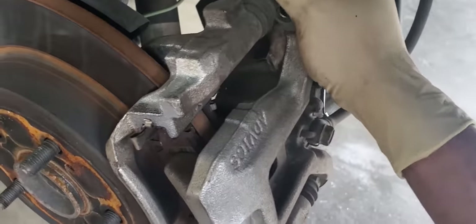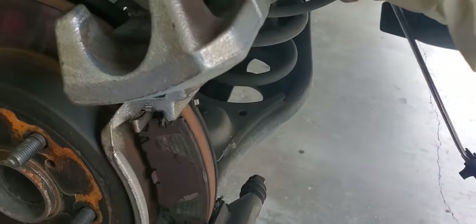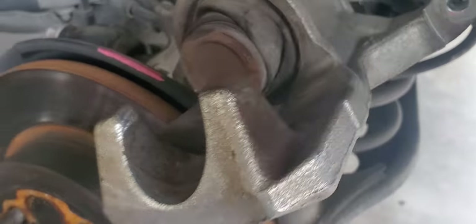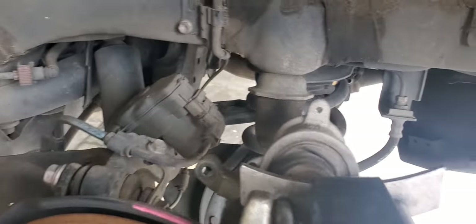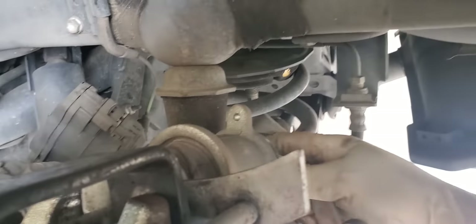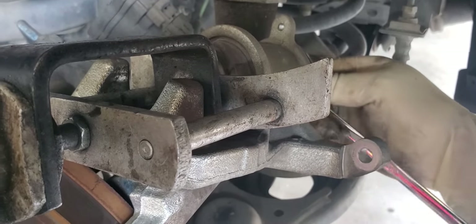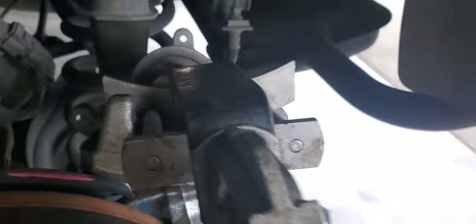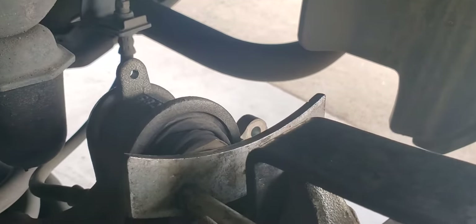As soon as you start breaking it loose, look — it's coming up. Then get your caliper piston tool; mine is just a fancy one but they all work the same. Put the Torx back on and keep spinning it — you're basically just retracting the rod that pushes against the piston. Retract it, retract it, retract it, and then you can push the piston in. If you don't do this, the piston won't go anywhere because it bottoms out.